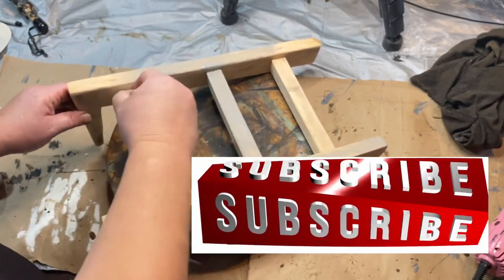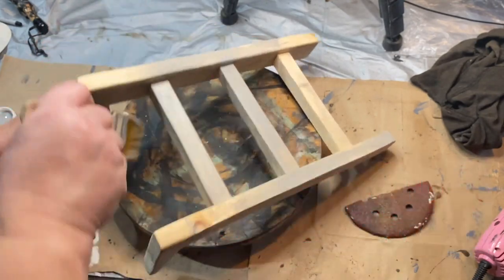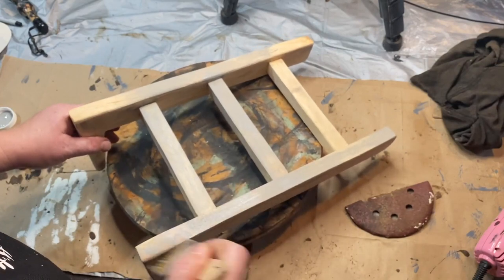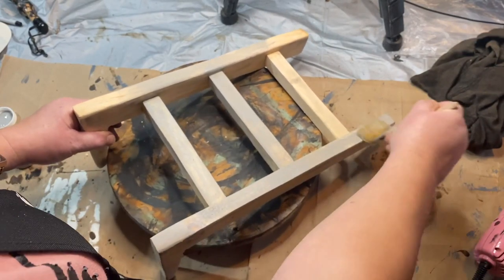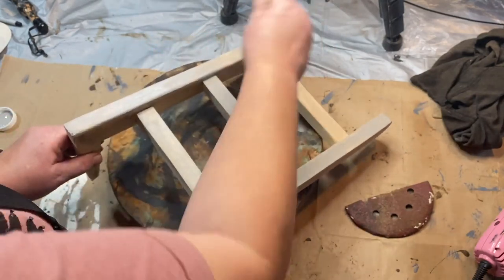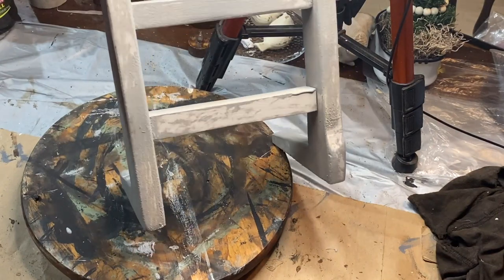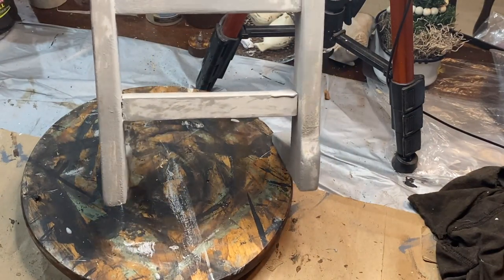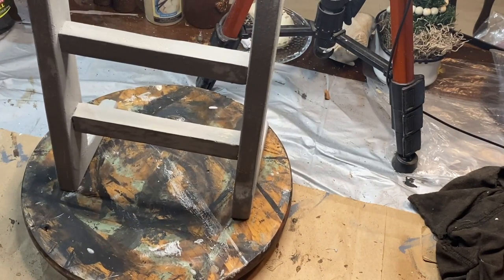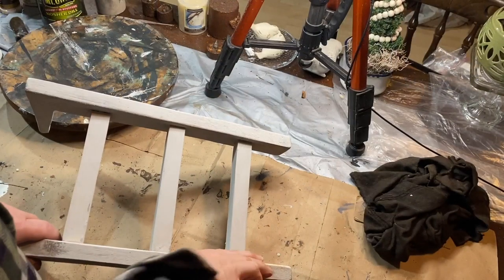Jamie Ray Vintage uses them and I watch Debbie's channel as well and she uses her own paints all the time, and I've just always wanted to try it. So it says DIY paint is velvety soft, lusciously creamy, and creates luxurious color and dimension that you'll have to see to believe. It's eco-friendly and has no VOCs, which means it doesn't have any of that nasty smell, so that's really nice.